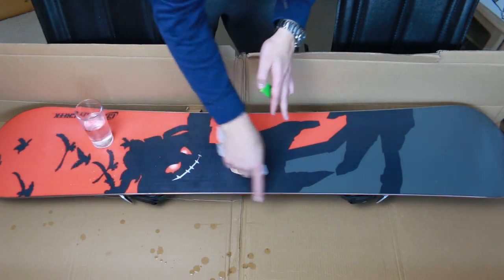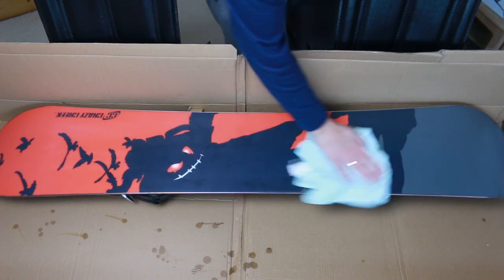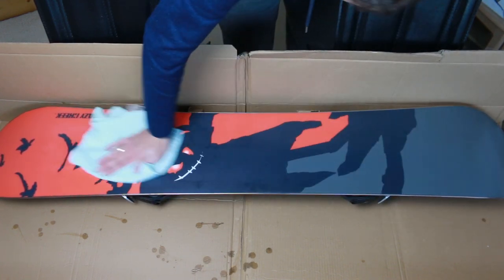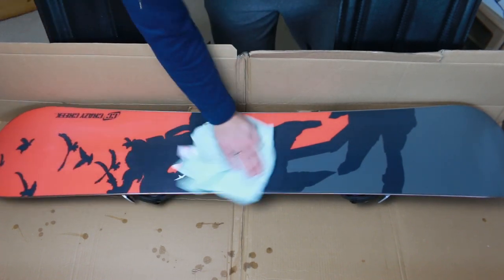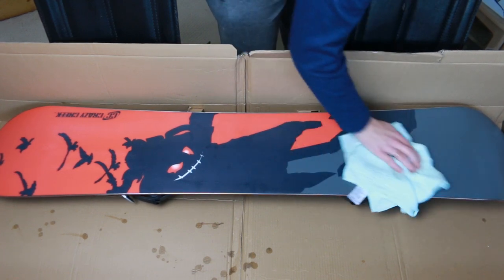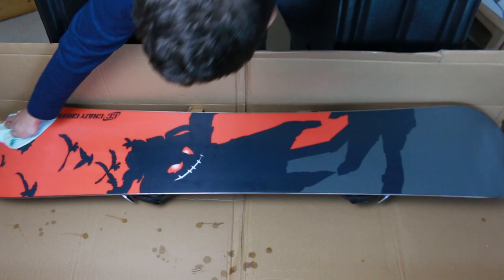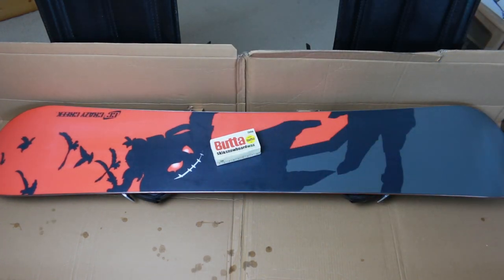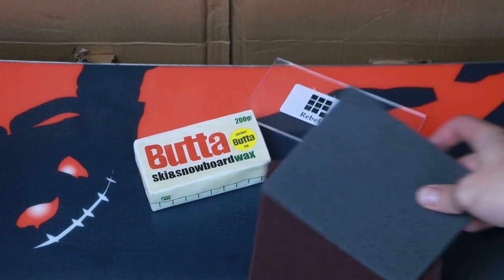It feels nice and sharp now. Next, let's move on to the waxing. But before we begin we need to clean the surface. As I said, it's a new snowboard so I just need to wipe it clean with a soft cloth. Otherwise, the old layer of wax should be removed, and for the absolute majority of snowboarders a wax remover would do the trick — the exception being the racers who prepare their surface differently.